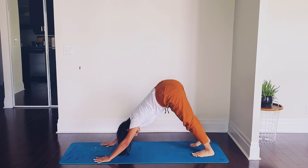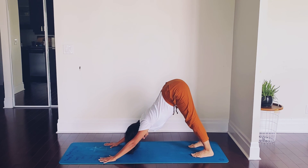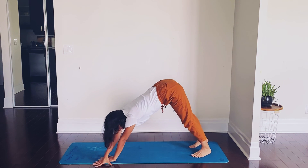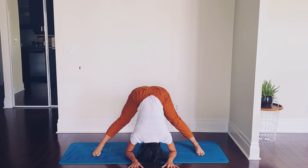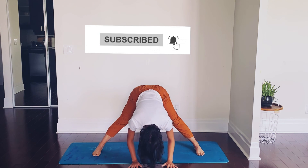Coming out of it, sliding out to downward facing dog. Take your time. From there, turning out to a wide-legged forward fold. Hold this pose for at least 40 to 50 seconds, or maybe even a minute. Just like that, our quick and energizing practice is done for the day. Like it, practice it, share it, and subscribe to my channel. Thank you.